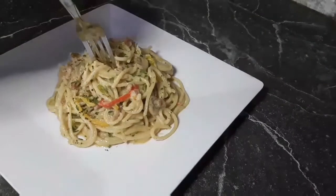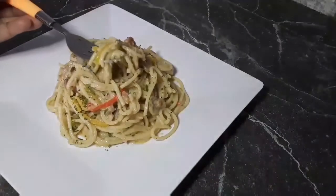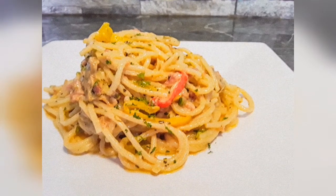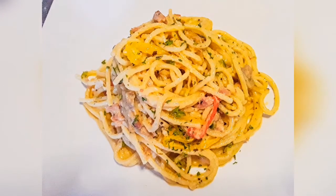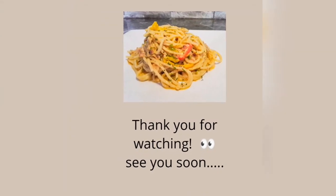Let me taste and tell you guys how it is until you try it yourselves. This pasta is really good — this is what pasta should taste like. So if you enjoyed this video, like, share, comment, subscribe. Tell all your family and friends to come over to Yum's Cuisine Island Treasure Foods, because this is the place to be.